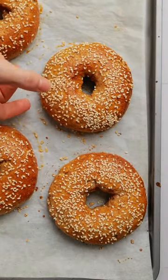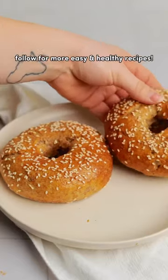And that's it. Honestly, they are so easy to make and it's so rewarding knowing that you made them yourself.